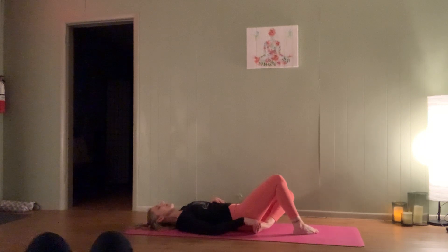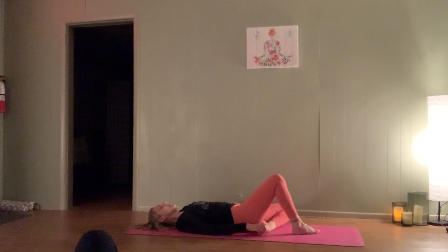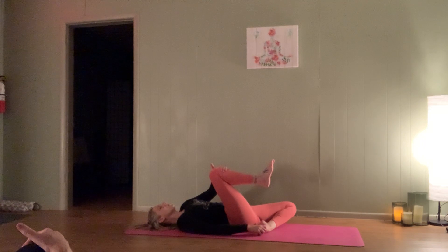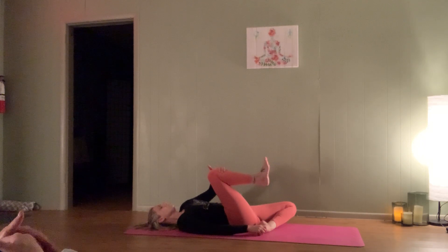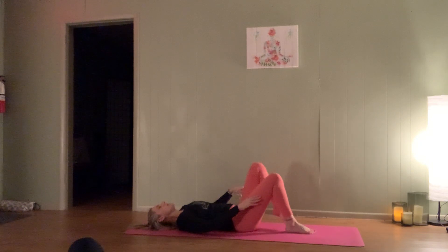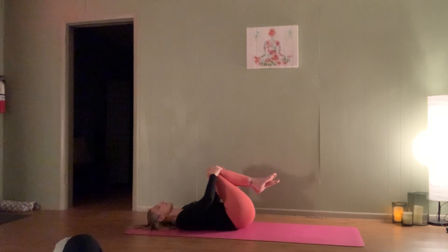On your next exhale, we'll slowly release. Uncross that left leg and thread it under — sole of the foot coming up under that right bottom cheek, allowing that left knee to fall open. Stay there, or if you want more, bringing the right knee back in towards the chest — right fingertips can reach for the left toes. Breathe. Allow the back of the body to melt. Two more breaths. And we slowly release, bringing both knees back into the chest, that gentle rock side to side.